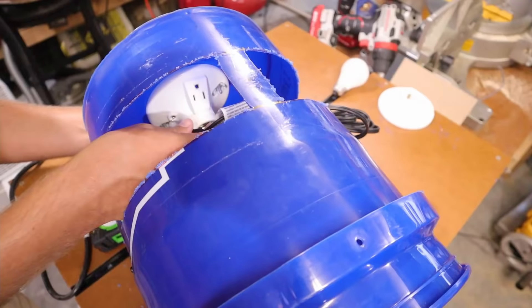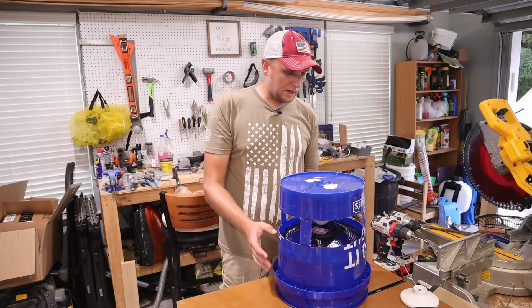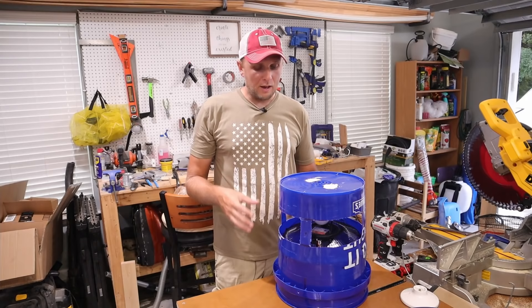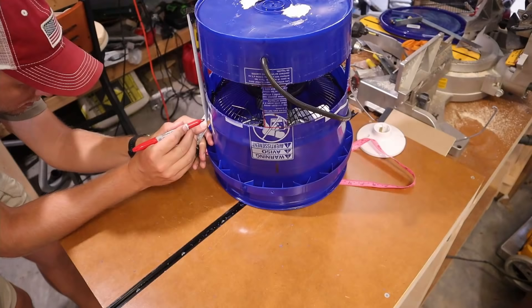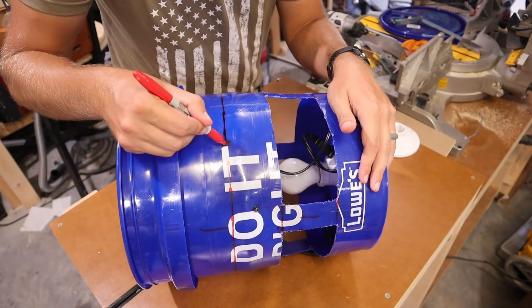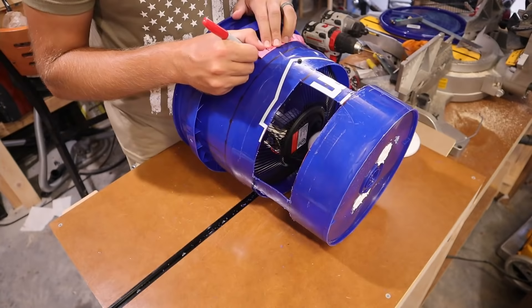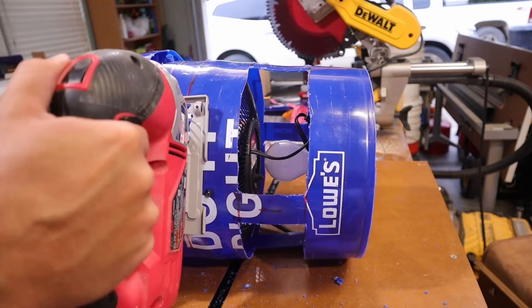Now that the fan is in place, I'm going to plug it into the outlet on the light fixture. Next I'll put vents all the way around the bottom portion of the bucket — a bit narrower than the upper windows — so the fan can vent and breathe better, making it more efficient. At the same time, those openings allow me to spray in an insecticide to take care of any bugs still alive when I remove the basket from the bottom, so they don't just fly away.